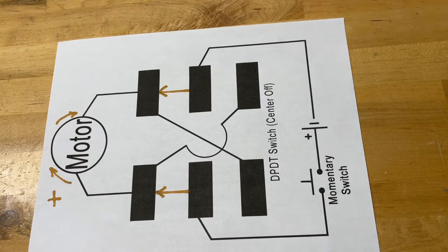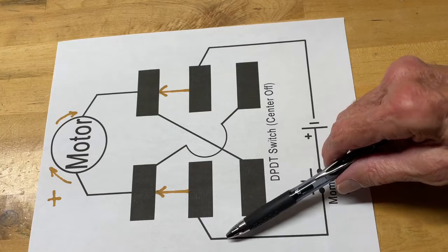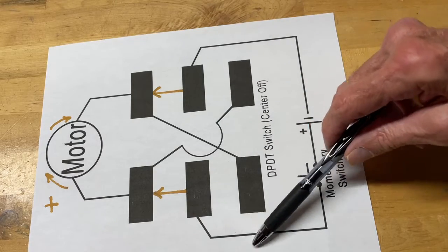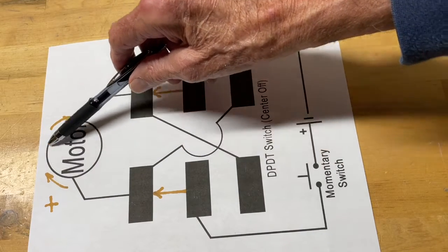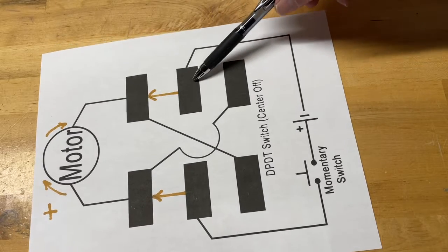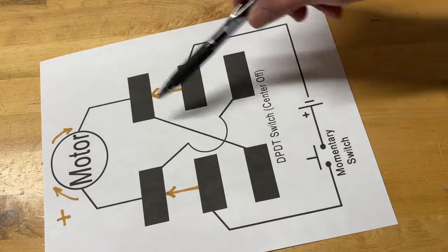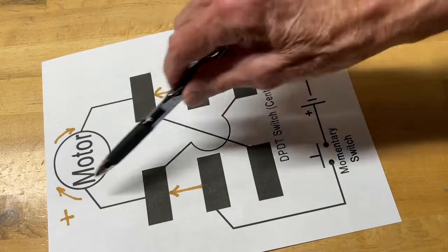Let's take a look at how this motor control is going to work. Starting down at the battery, on the plus side we're going to go through the momentary switch and up to the center post. In this position of the double pole, double throw switch, it's connecting the two center posts to the two outer posts. Following the plus voltage, it comes up hitting the plus side of the motor, then goes down to this post — connected from here to here — and then around and down to the negative side of the battery. The voltage doesn't go anywhere else, so the motor is going in this direction in this position.